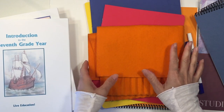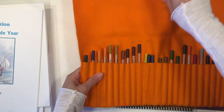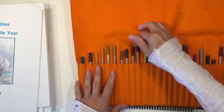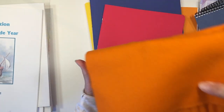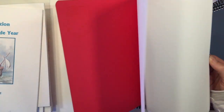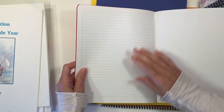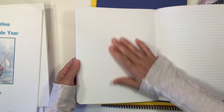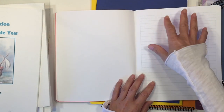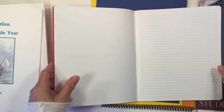First I want to show you some of the materials that you're going to need for the 7th grade year. You're going to need some color pencils — these are the Lyra brand, but any high quality color pencil will do. You're also going to need your main lesson books. These are ones you can buy from vendors online and they have line pages on one side and blank pages on the other side, so you can do your written narration along with your drawing.